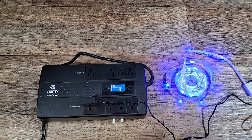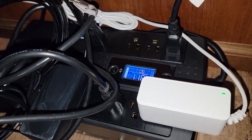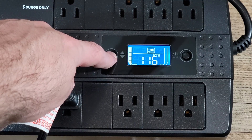Another important thing to note is these are not designed to give you hours of use when the power goes out. Depending on the size and load you're looking at minutes of runtime, unless you only have one thing like a modem connected or something else with relatively low power consumption. For most applications it's designed to have you save your work and safely shut down your equipment.